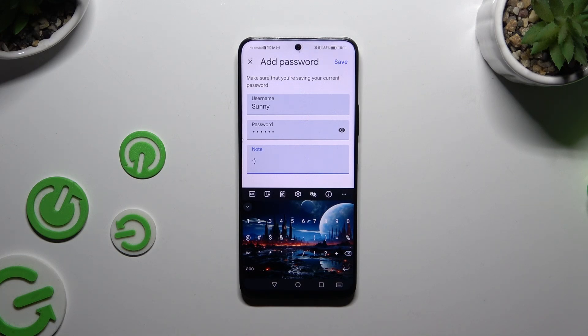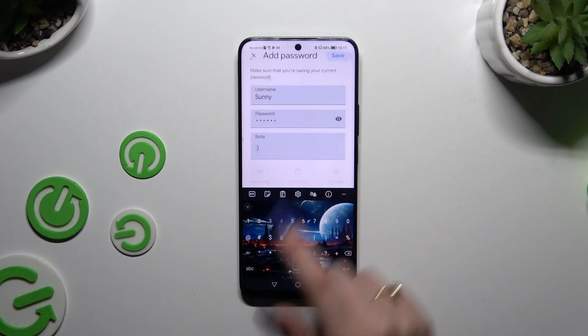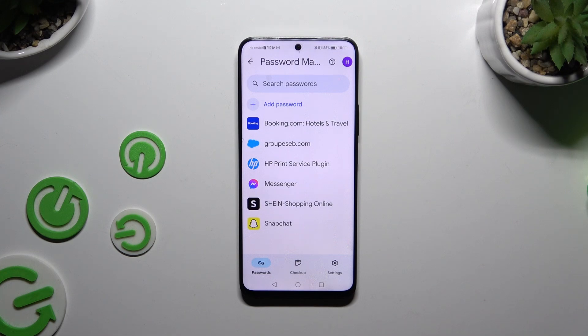When you're finished, hit save at the top right corner. As you can see, after that my password was successfully added.